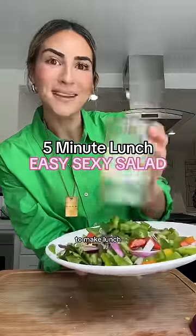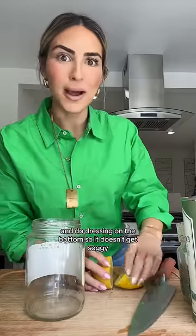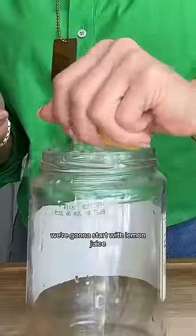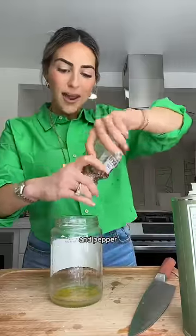This is for the girl who has five minutes to make lunch. We're gonna use a pickle jar so it's easy on the go, and do dressing on the bottom so it doesn't get soggy. We're gonna start with lemon juice, olive oil, salt, and pepper. You gotta give it a good drizzle of honey and swirl.